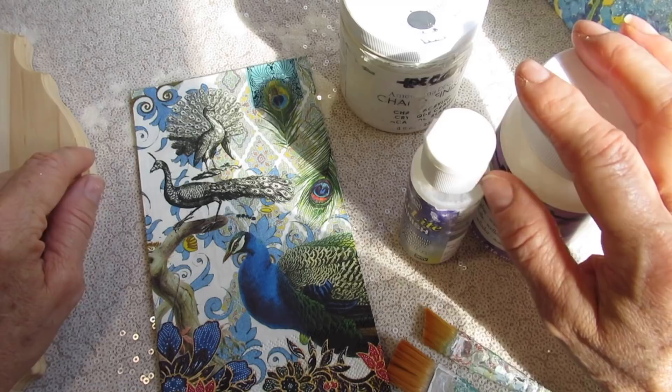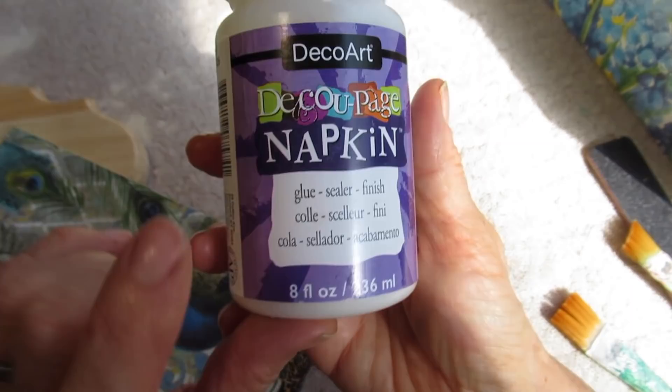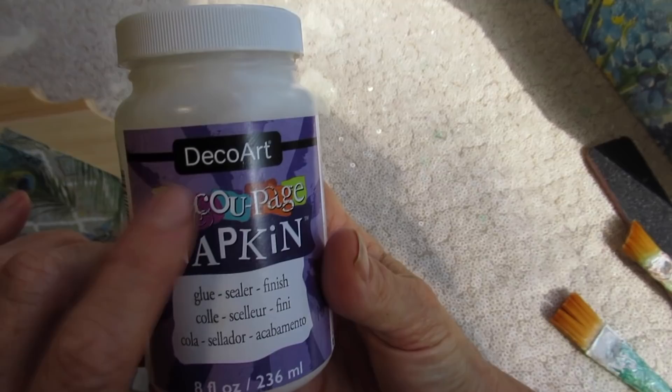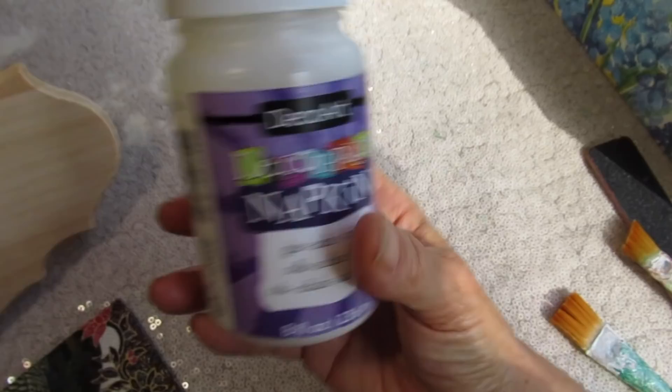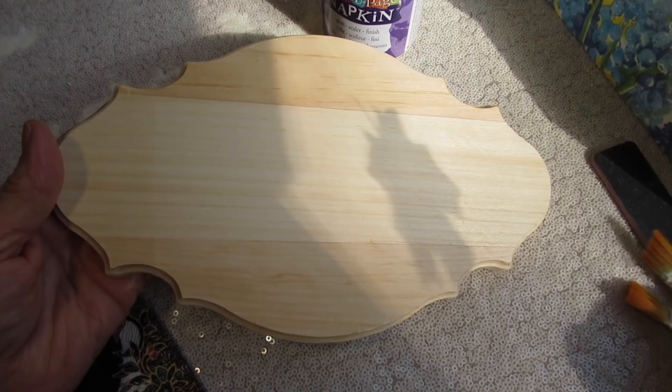The first thing that's very important: you want to make sure that you're using napkin decoupage glue. I've worked with this one for a few years — it's very good. I personally stick with the DecoArt napkin decoupage glue. There will be links down below this video to these supplies in case you want to read about them or purchase them. And because this is a beginner's video, I am showing you a flat piece of wood — nothing too intricate or complicated.